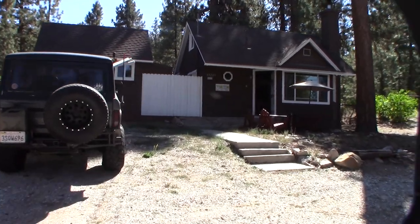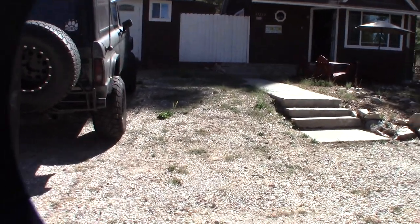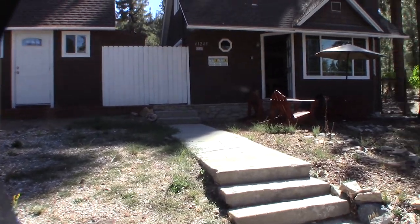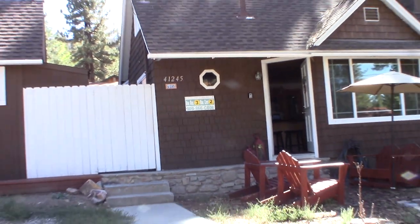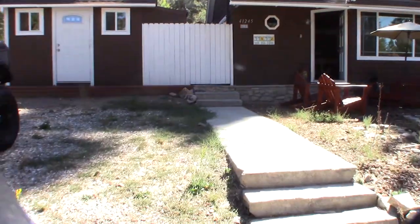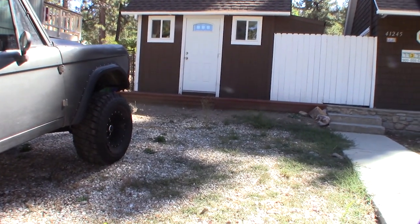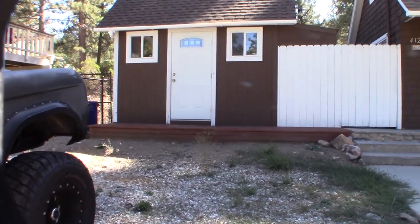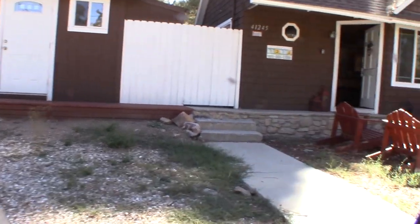Just got to the cabin and it's fall, end of September, so it's kind of not peak season. I rent this out when we're not up here — that's the number right there if you want to rent it. I wanted to finish up this ham shack. About a year and a half ago I wanted to try to finish this shed, maybe make it into a game room slash ham shack.